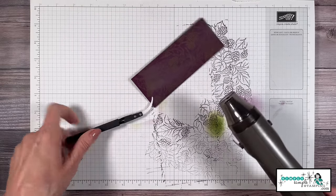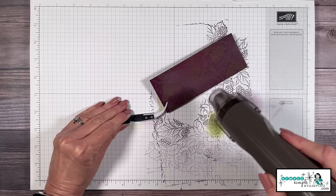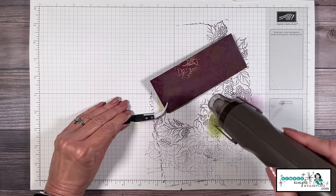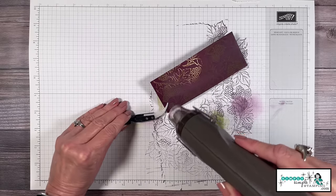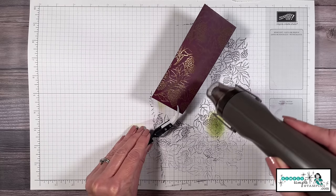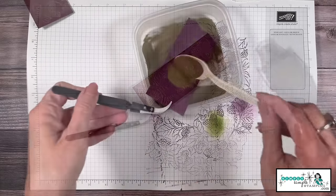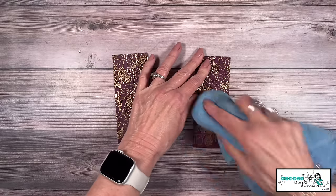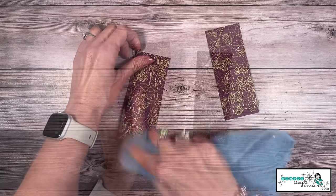We're going to start melting this embossing powder — this is one of my favorite techniques, it's absolutely magical. I've got my heat tool about four inches or so away from the cardstock and you can see the magic starting to happen. I never get tired of watching embossing powder melt — just look at that gold on that blackberry bliss, it is gorgeous! Keep going until everything is all melted. Once done, you're going to want to let those cool, then use a little microfiber cloth, tissue, or paper towel to buff away any embossing buddy — it's going to just shine and look so pretty.